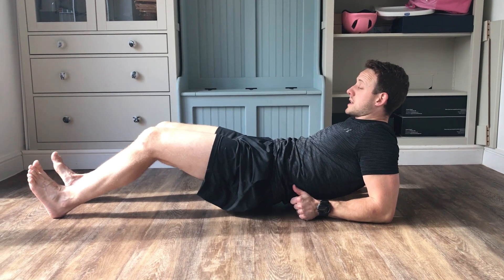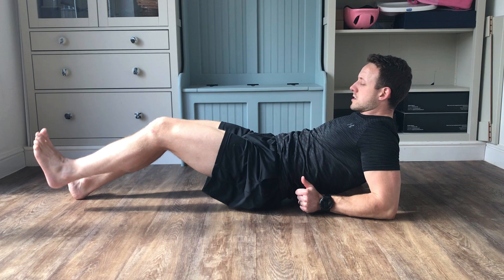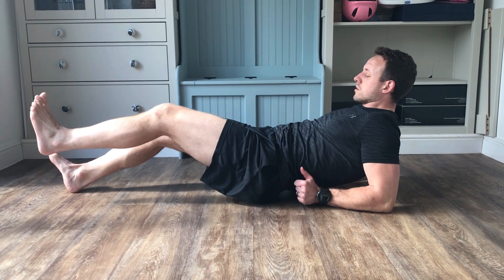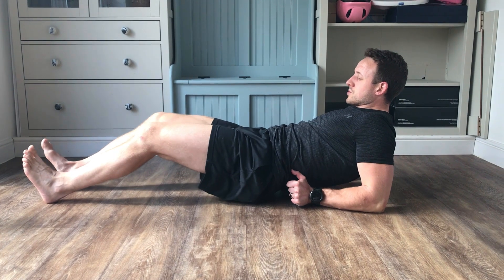Start to pull down into the ground and then lift without any movement across the pelvis. Try and keep your body as still as possible. You can see I'm just alternating here. Eventually we can go for a longer hold. I'm getting some good shakes on that before switching.